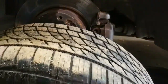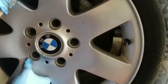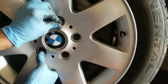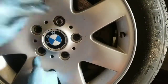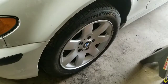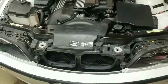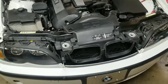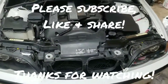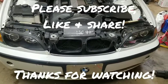Now you're ready to go ahead and put your wheel back on. Once you get the wheel back on, torque it down to factory specs and you've just completed the install on your driver's side CV shaft. Thanks for watching — if you haven't already, please hit that subscribe button, like it, share it, and leave your comments below. Stay tuned for the next video.